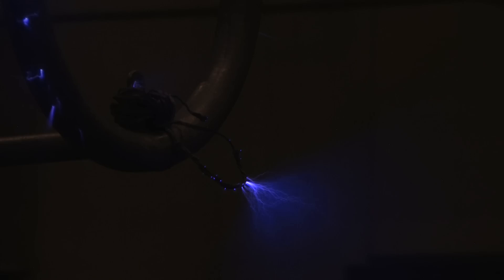One interesting thing you learn after watching Corona for a while is that there are two basic types of Corona: positive and negative. The negative or glow Corona doesn't require as much voltage and isn't as disruptive. Positive or plume Corona generally requires more voltage and produces more noise, light, and radio interference.